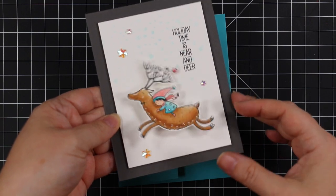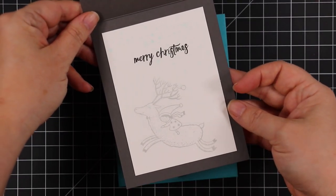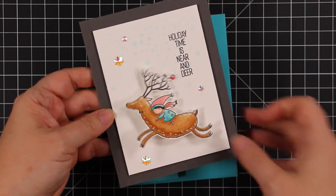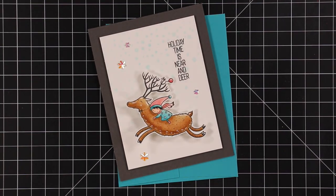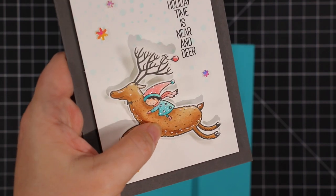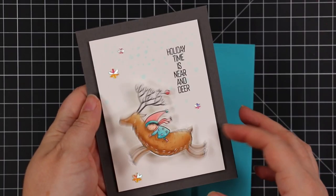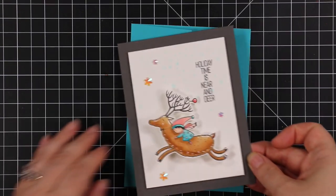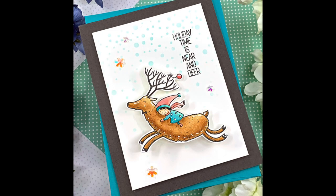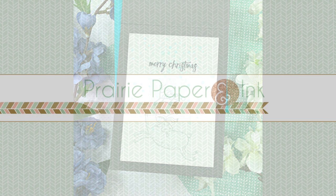It goes flat so it'll pop in the envelope no problem. I could seriously sit here and play with this all day — I've always loved action wobbles. As mentioned, the Trimming the Tree stamp set from Picket Fence is a limited edition collaboration, so once it sells out it's gone. I'll have links to the stamp set and combo set, along with everything else I used, in the description box below. I'll link to my blog post too. This is video two from me tonight, so I have another one with the other collab set on my channel. Thank you so much for watching, thumbs upping, and commenting — subscribe if you haven't, and I'll see you all very soon!